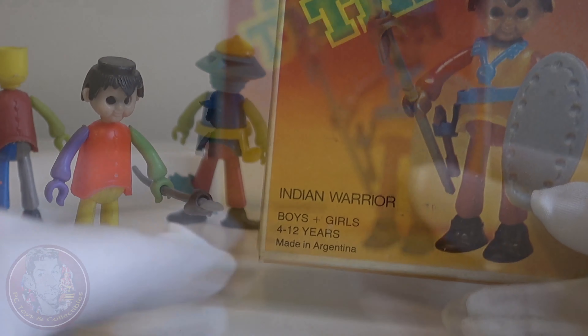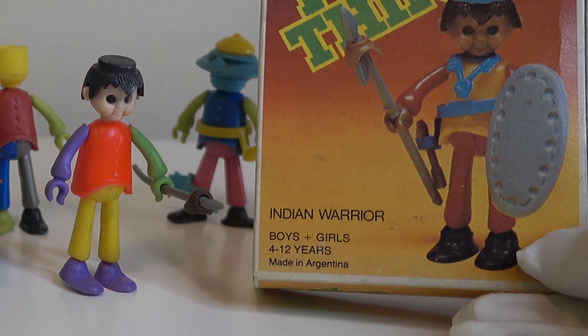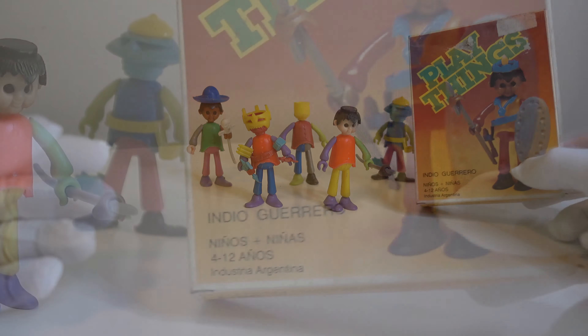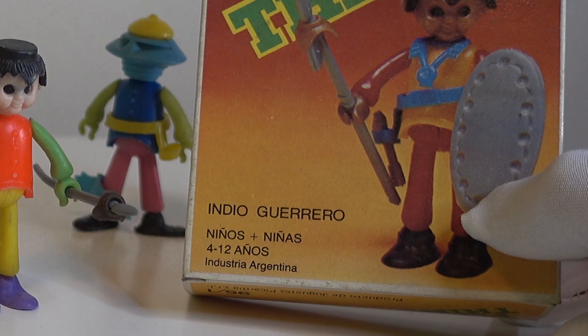As you can see, they came in a box usually and it says 'Indian Warrior, Made in Argentina.' The back of the box says the same things but in Spanish: 'Indio Guerrero, Industria Argentina.'